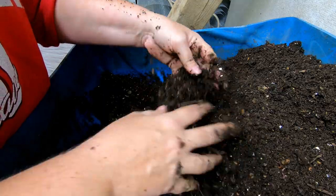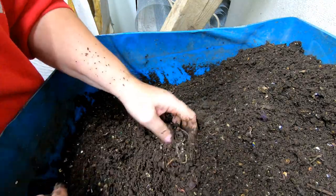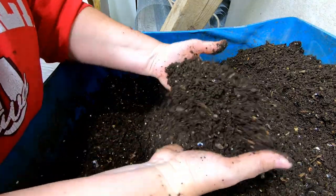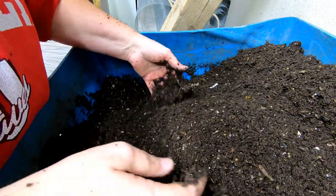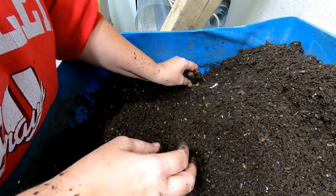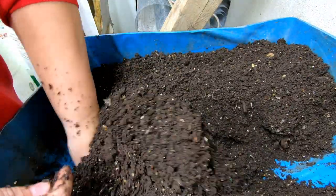This is looking really good and I'm going to continue to keep fluffing it and keep taking out the overly large material. I swear I saw a clump of dog hair — a long time ago I decided I was going to put a clump of dog hair in here and see if they'd eat it. They didn't.